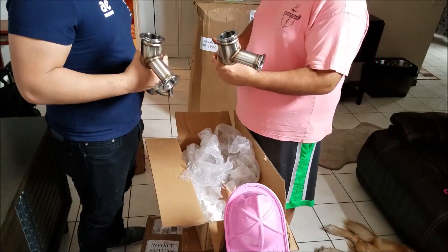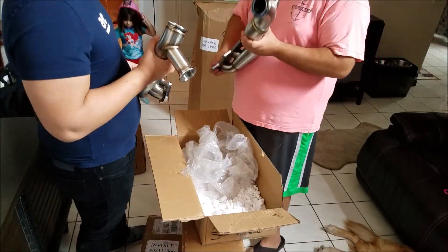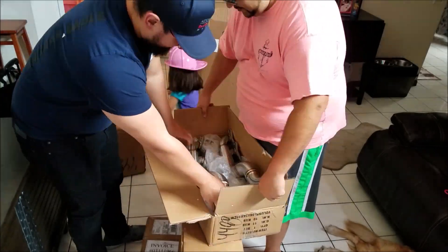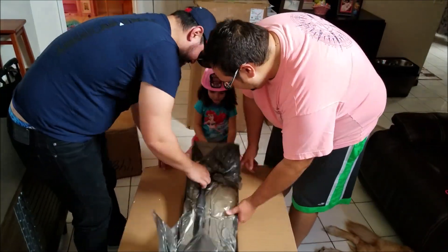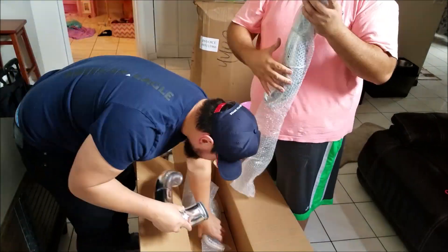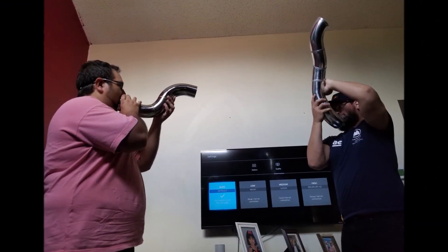You can see my little 3-year-old trying to help me do some unboxing. The only problem I did encounter was that they sent me two passenger side manifolds, but they've already told me that there's going to be one coming out, so no big deal.